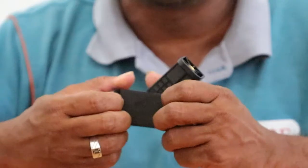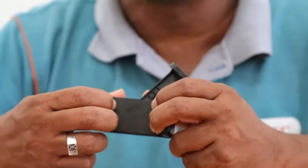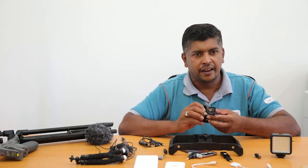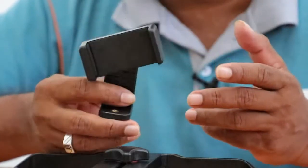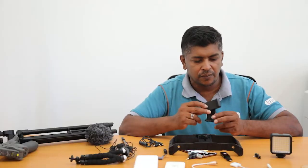This is the mount for the mobile phone. You can easily use it to mount your mobile phone safely and very tightly here, and with this gadget you can connect your phone with the tripod. This is a very important tool and it's very cheap. If you have this, you can connect your mobile phone with whatever tripod you have. So this is a very important tool.